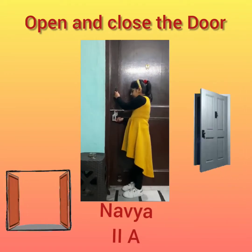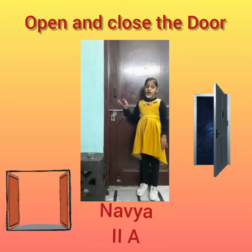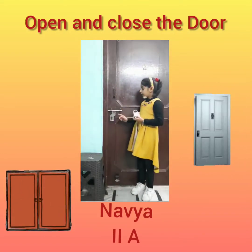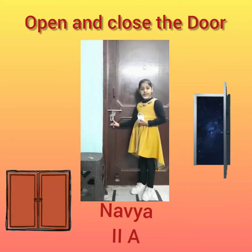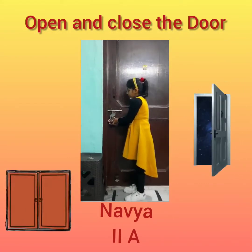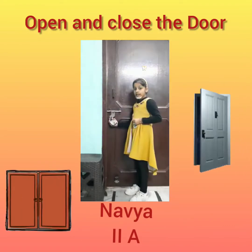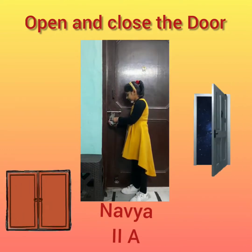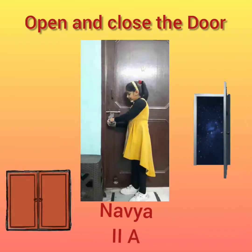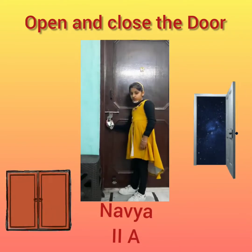Now we will put this handle on this ring and push it up. This is our key. We will put the keyhole in this ring, and on the left side we will push it up.